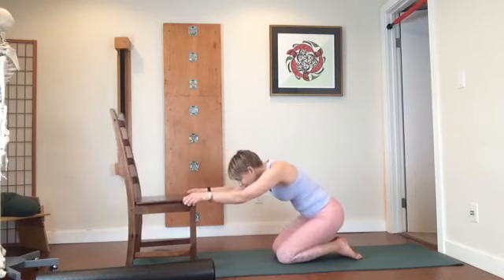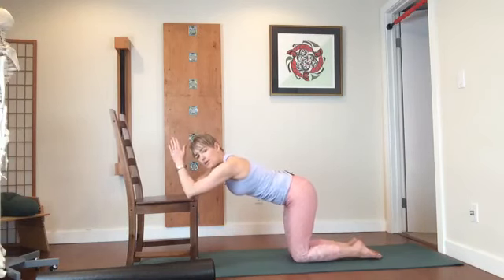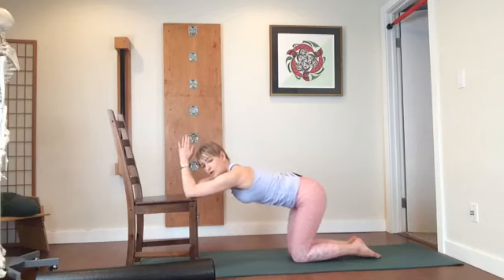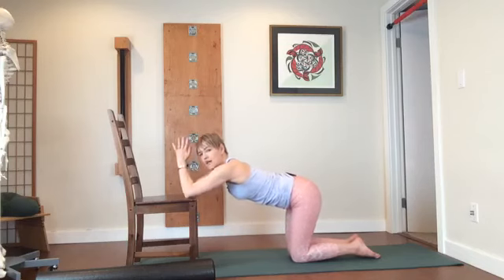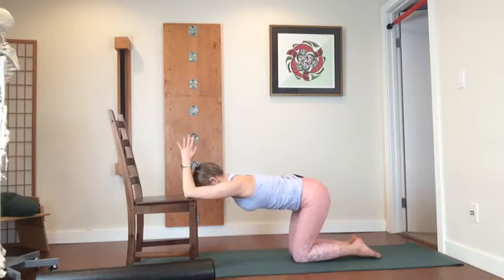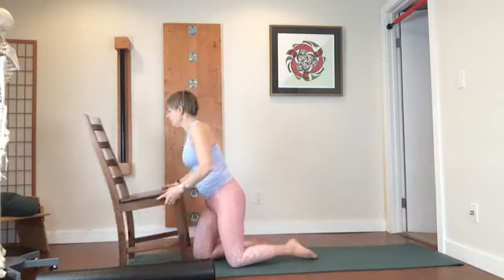We've done this one before. Take your elbows onto the chair. Focus on the articulating joints — shoulders and hips. You don't need to grip your abdomen to do this, but you might find that as you move your abdomen engages. Just easy breath here. Come back up. Chair can go off to the side.